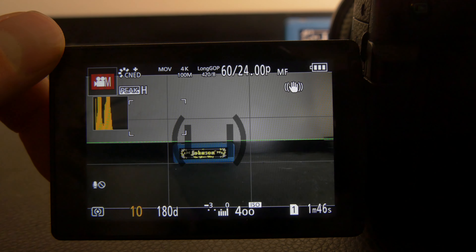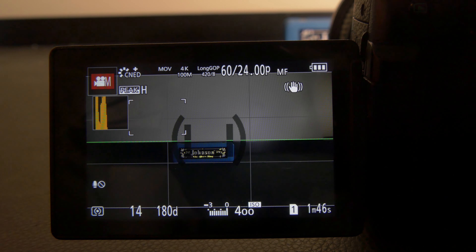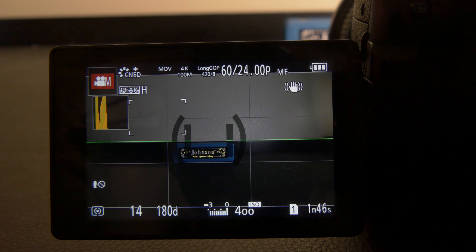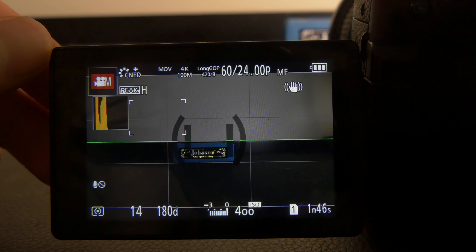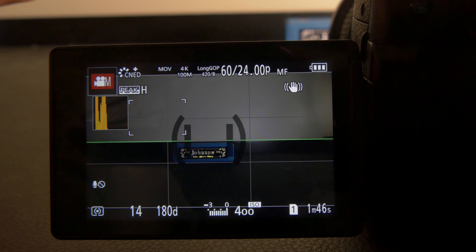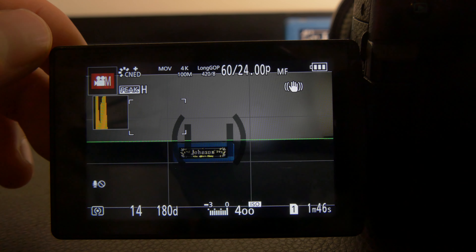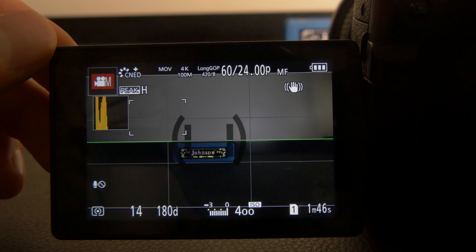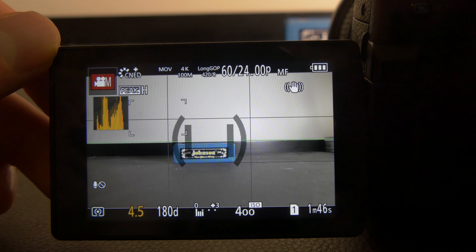Keep in mind there are sometimes stylistic things you're going for — maybe you do want a darker image, or maybe you want to blow out some of the highlights. If the sun is coming in from the right side and you want it bright from there, it's okay to break these rules. But typically if you're looking for a balanced exposed image, this is how I do it.